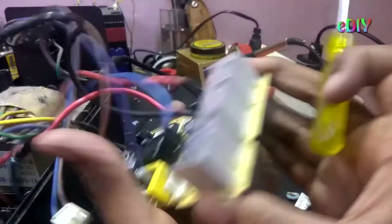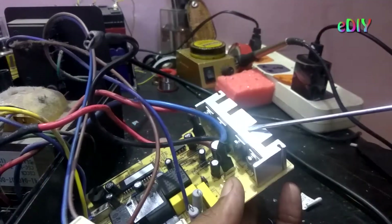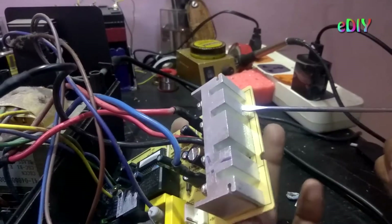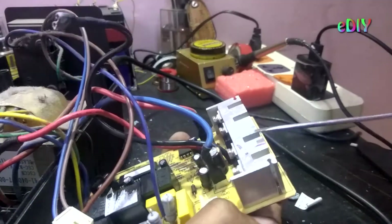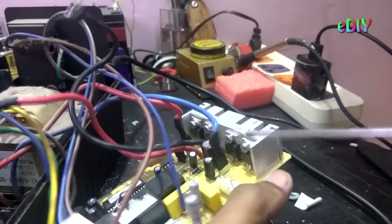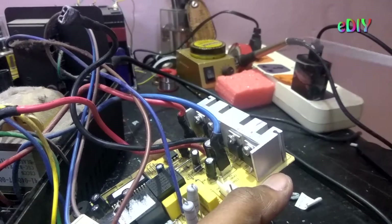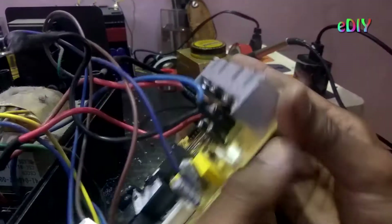These heat sinks are unlike our regular heat sinks that we use. They have a lot of mass, so they are not hollow — they are solid. Whatever heat comes out from these ICs is absorbed by this heat sink and not left into the environment, which a regular heat sink that we use daily would do.